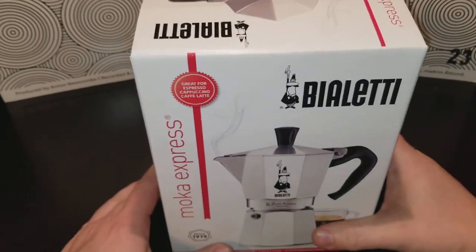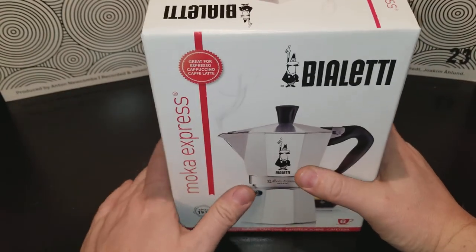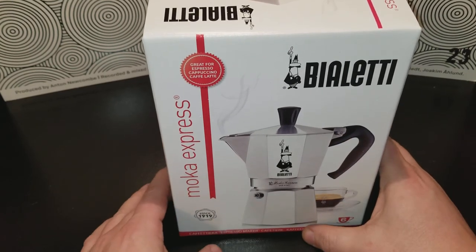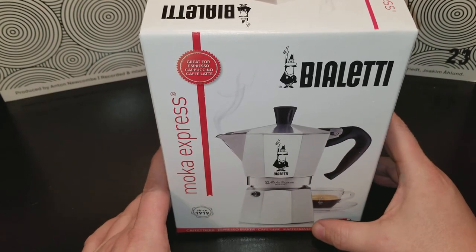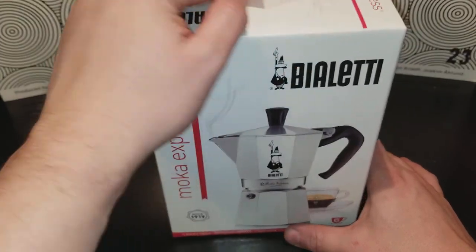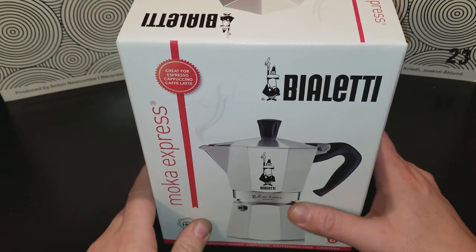Hi guys, Green Star back with another review. This is a different one — this is the Bialetti Moka Express. I got this for Christmas. My buddy had one and I loved it, I thought it was so good. So he got me one for Christmas, which is super cool.